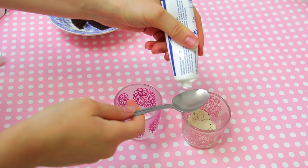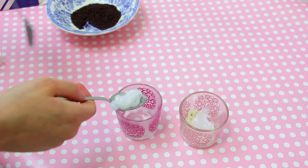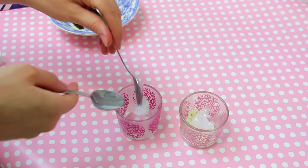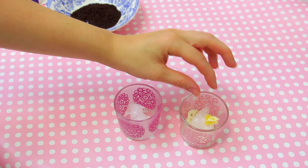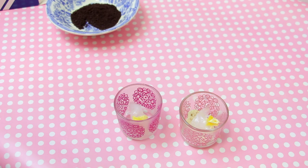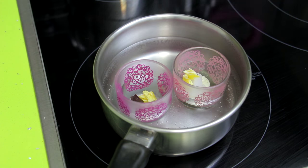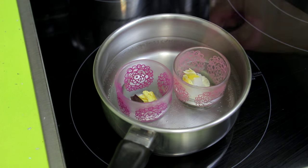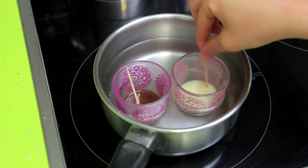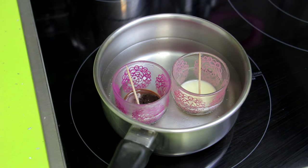Now add one teaspoon of Vaseline to the container with the cream, and another teaspoon to another container. Add a little bit of beeswax to both of them. Finally, add a little bit of chocolate to the second container. Then place the two containers in some hot water until the mixture melts completely.